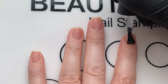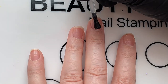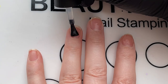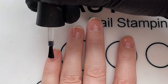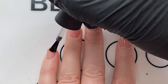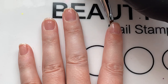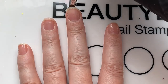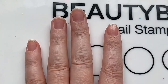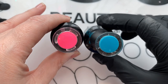The next step is to apply your base coat — nice and thin, nice and even — and run the brush across your free edge to cap and seal it. Before you pop it in the lamp, take some isopropyl alcohol and a cleanup brush and go around your nail to make sure none of it has leaked onto your skin. If you don't see it and you cure it in your lamp, it will be stuck there and cause chipping.